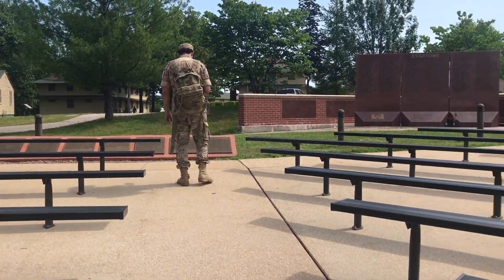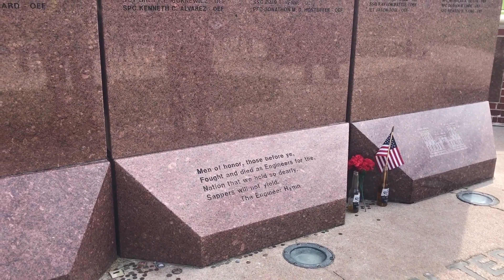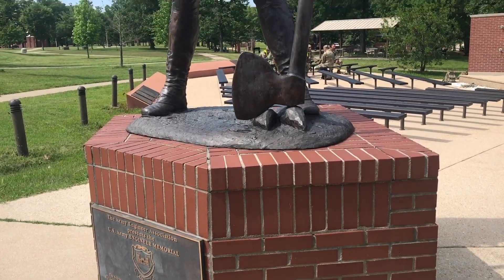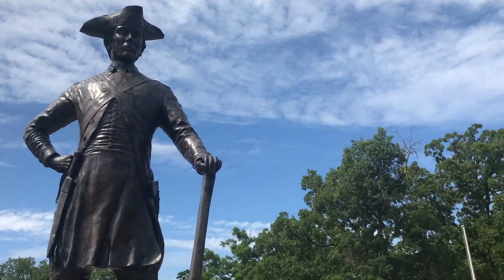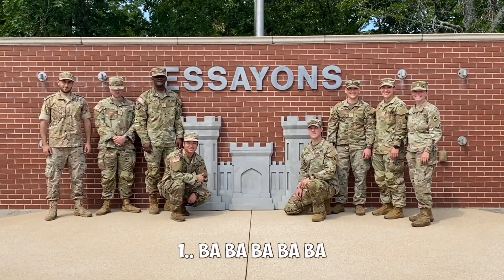During Sapper Stakes you'll go through a series of stations that test your physical abilities as well as your ability to calculate project management, horizontal, and vertical problems. It's a cumulative setup that tests everything you've learned, including demolition, as well as your physical capabilities.